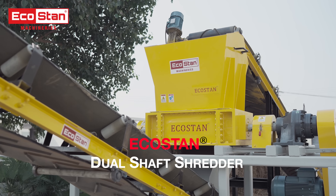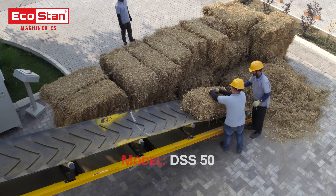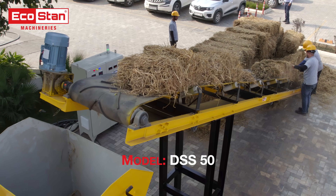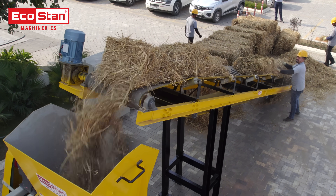Welcome to EcoStan, your partner in sustainable innovation. Presenting the Dual Shaft Shredder DSS50, a powerful solution for transforming paddy straw waste into shredded material with unmatched efficiency.